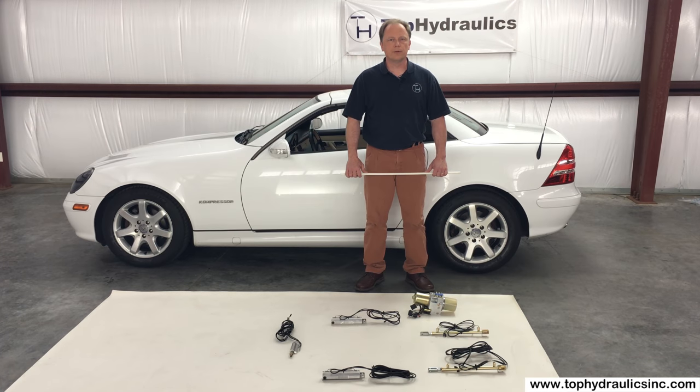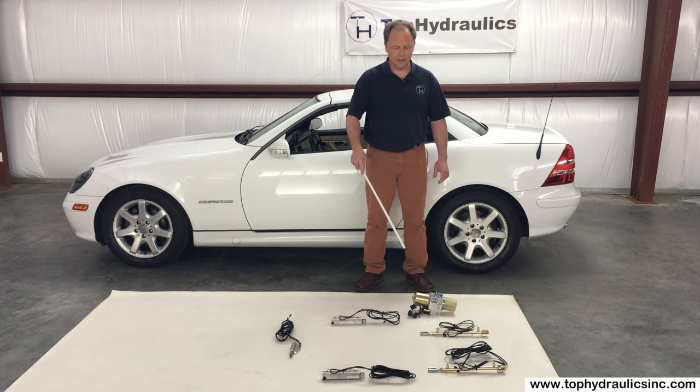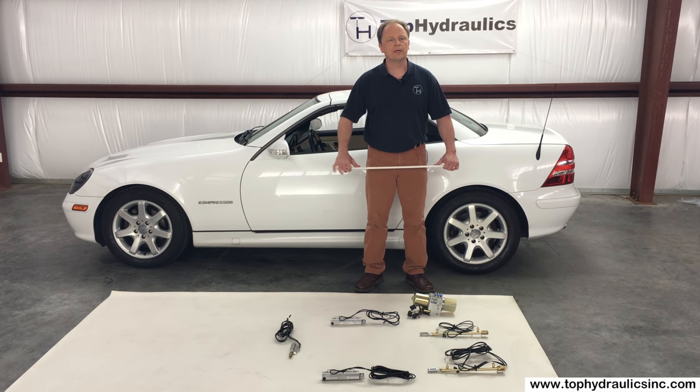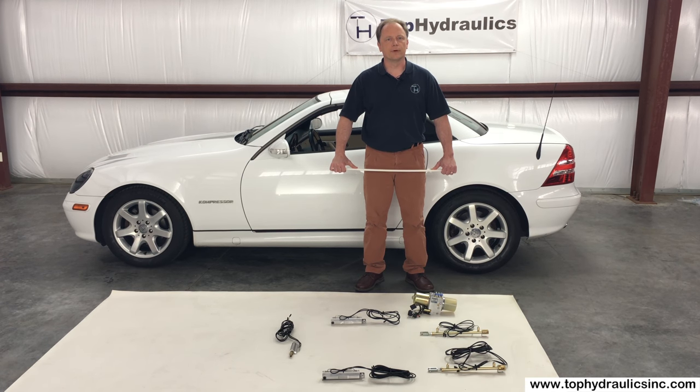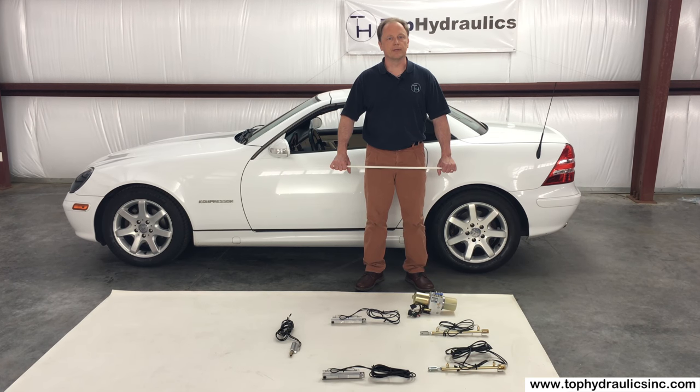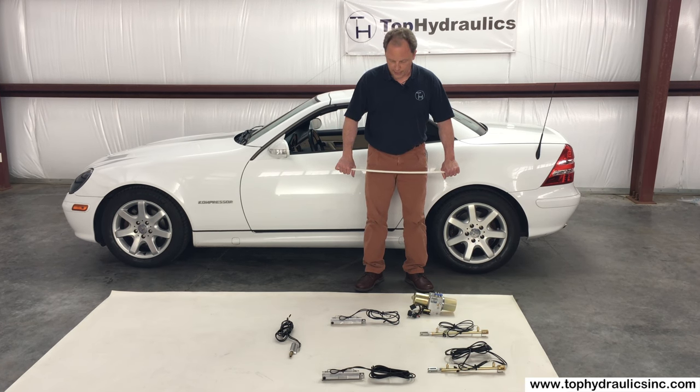Let me show you the five cylinders, the way they're laid out in the car, and the pump first. By the way, we also have videos on manually opening and closing the top, as well as troubleshooting top problems on the SLK and the electrical system, which is actually quite simple for the convertible top on the SLK.